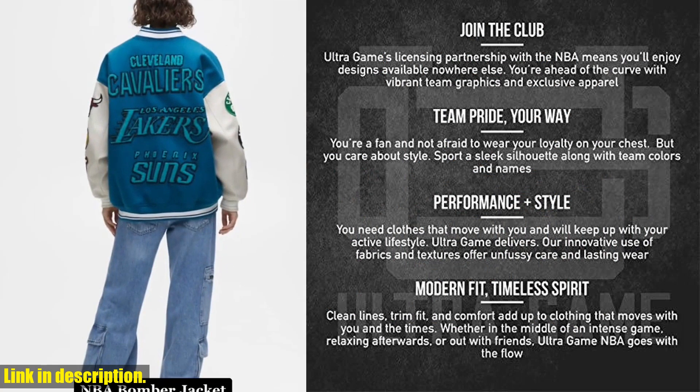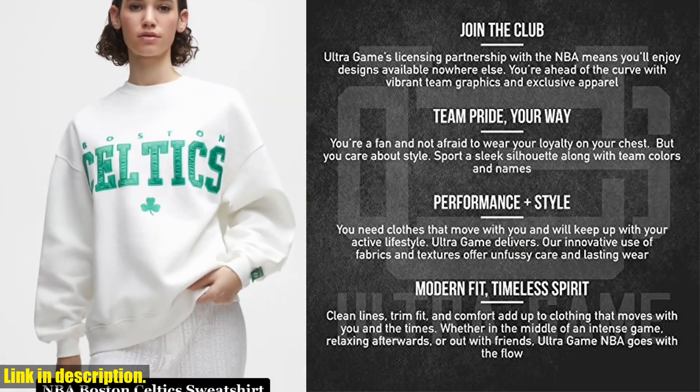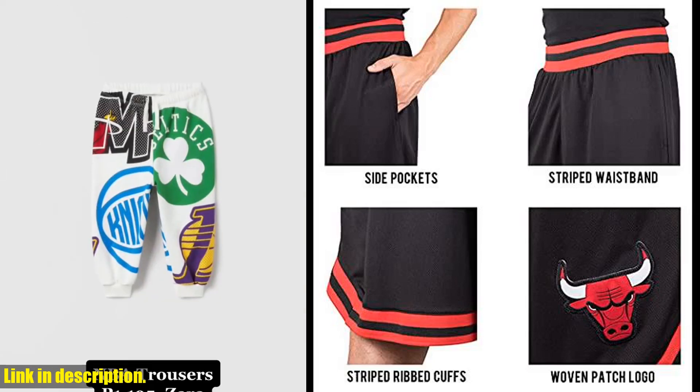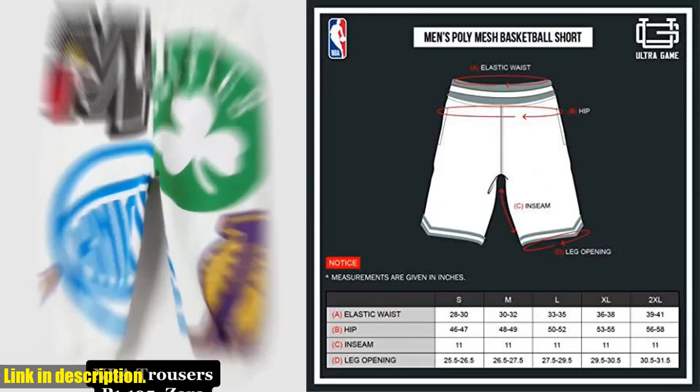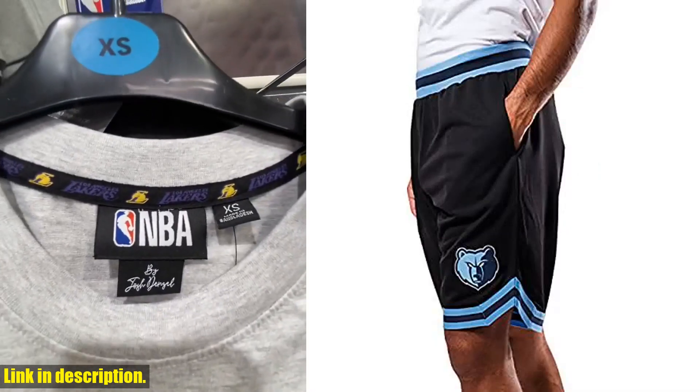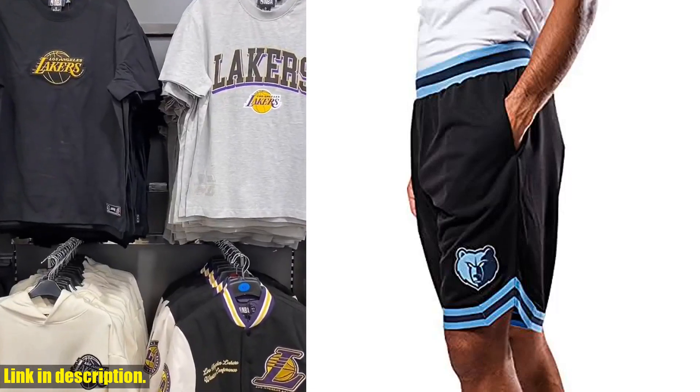First off, let's talk about the comfort and fit of these shorts. They are made from high-quality, breathable material that wicks away moisture to keep you cool and dry during those intense games. The elastic waistband and adjustable drawstring ensure a perfect fit so you can focus on your game without any distractions.